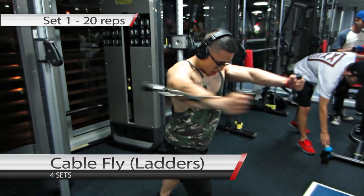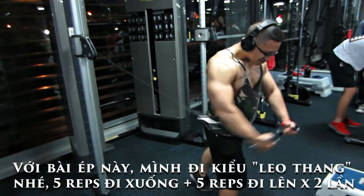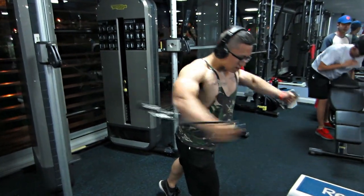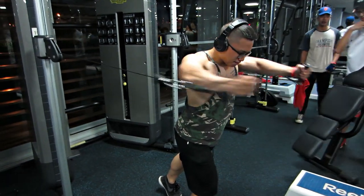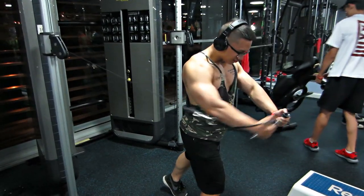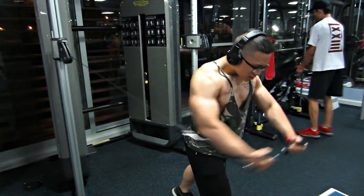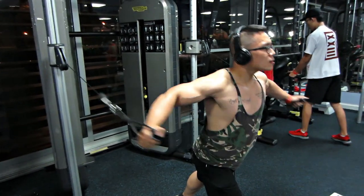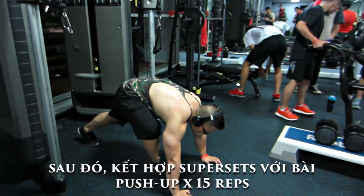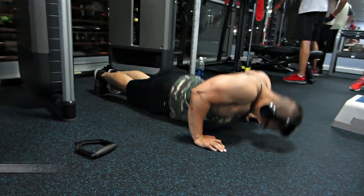Tiếp theo sẽ là bài Cable Fly Ladder. Ladder là cái thang, chúng ta sẽ tập bài này như là leo thang vậy. 5 rep đi lên, 5 rep đi xuống và chúng ta thực hiện như vậy 2 lần. Nếu như mấy bạn mới tập, ở phase 1 thì mấy bạn cũng biết bài này đi như thế nào rồi. Phase 1 là tuần 1 đến tuần 4, còn phase 2 đang quay là tuần 5 đến tuần 8. Bài đó xong, chúng ta sẽ kết hợp với bài Superset là push up cho 15 cái.